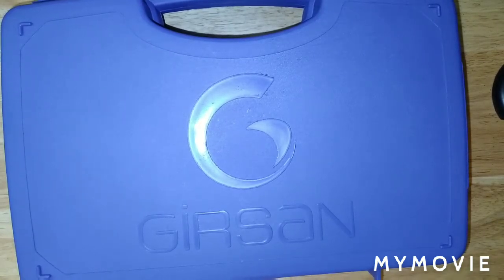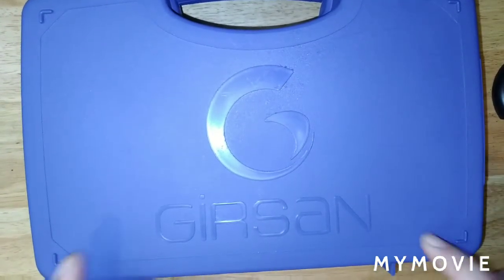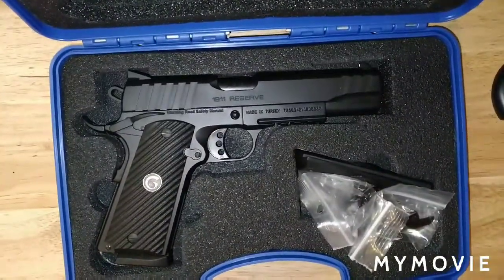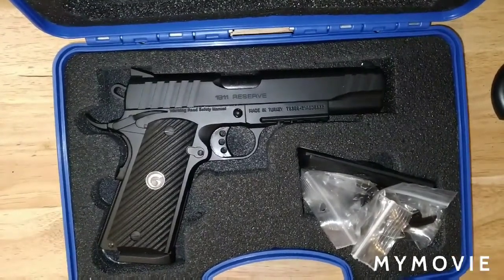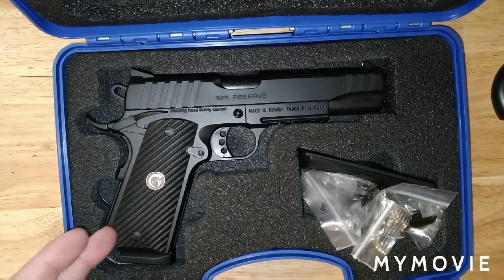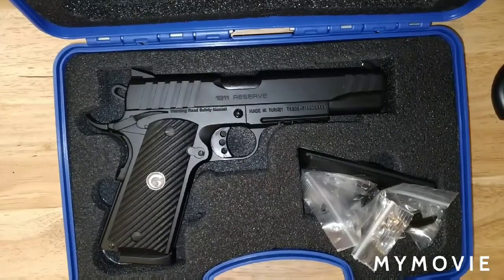Welcome back to our Attacking Daughters channel. I've teased you with this before on Instagram and the community channel — this is the box for the Girsan 1911. We're going to open it up and take a look at it. I'm also going to show you what I'm going to do to it later on. We'll do the unboxing video, then the feature video, and then the range video at the end, where I'll tell you what I like and dislike about this.